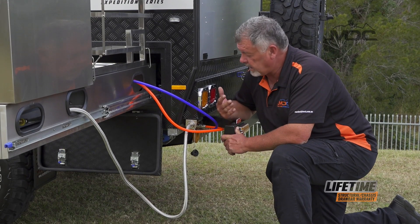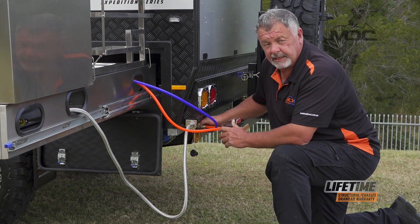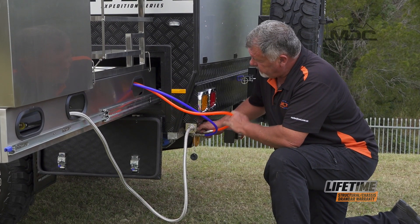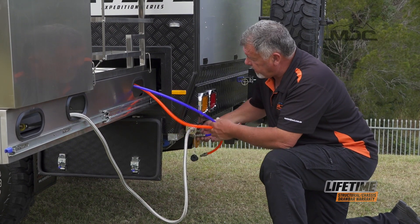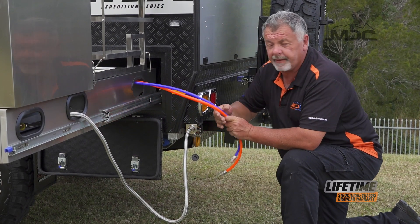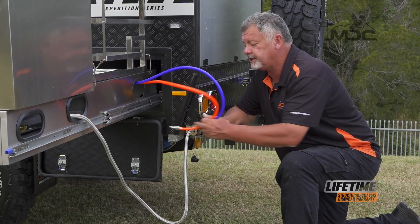When disconnecting the gas and water, I start with the water. To disconnect the hoses, make sure your water pump's switched off, push the collar back and simply pull the hose fitting out. Do that for both. Now the hoses can be stowed back into their position in the back of the kitchen.